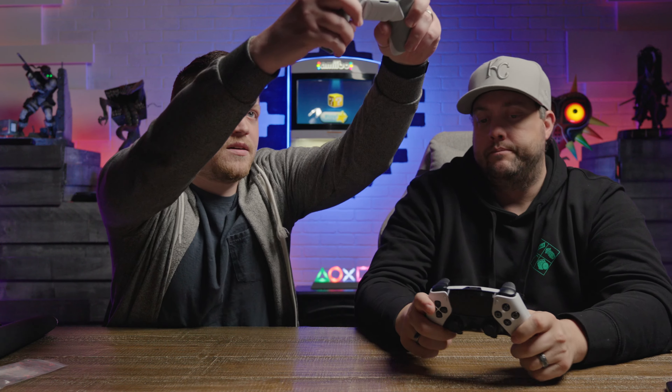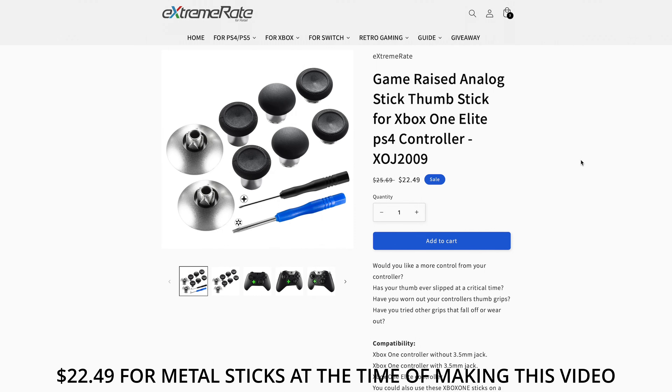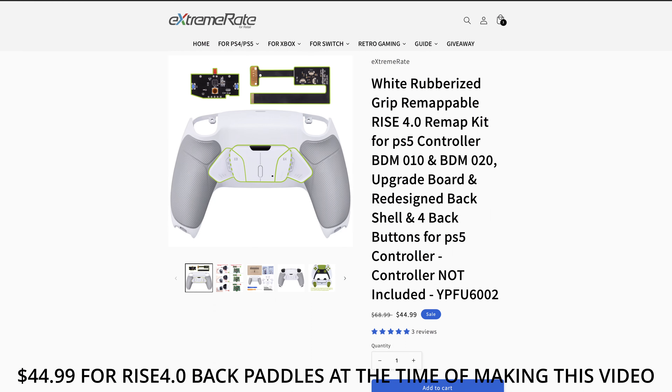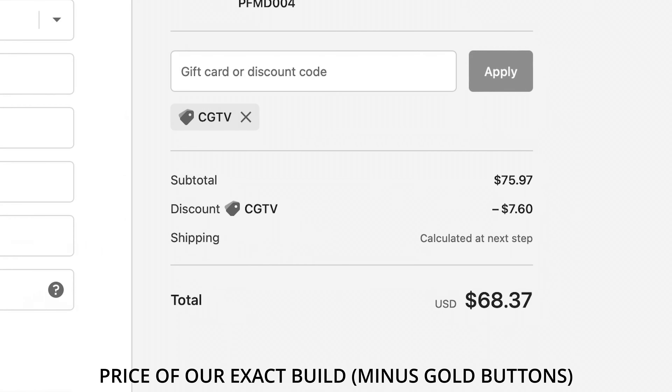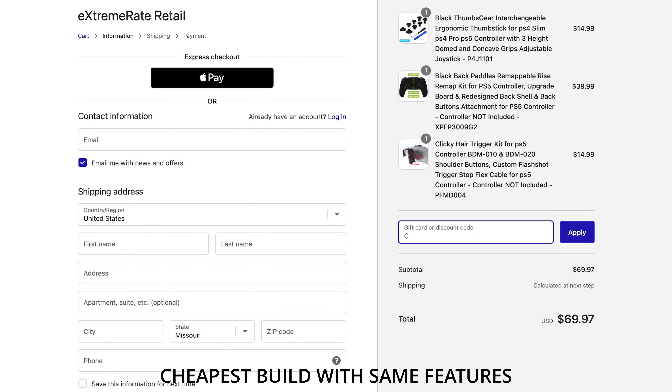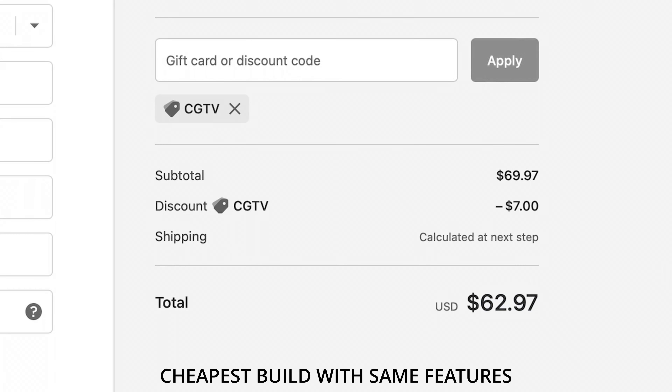The shoulder buttons also have noticeably less travel — just a very quick click. In total, everything cost $70. If you take the controller out of the equation since you probably already have one, it breaks down to roughly $15 for the triggers, $15 for the sticks, and $40 for the back paddles and grip. And if you use CGTV on Extreme Rate's website, you'll get 10% off — so you'll spend less than what I paid since I bought everything before the discount was offered.